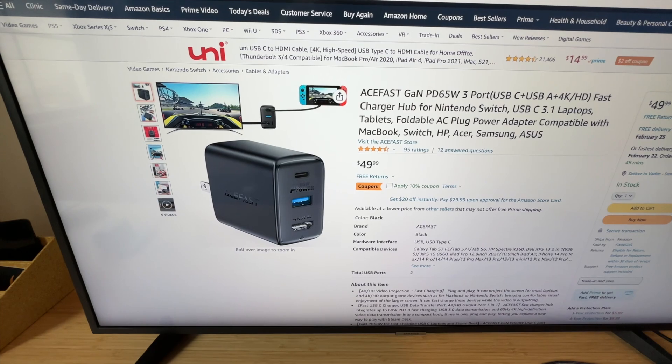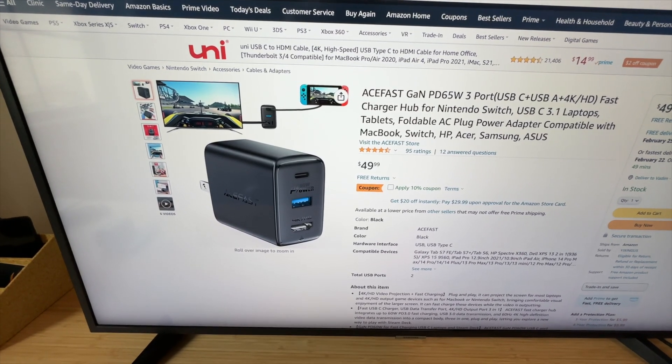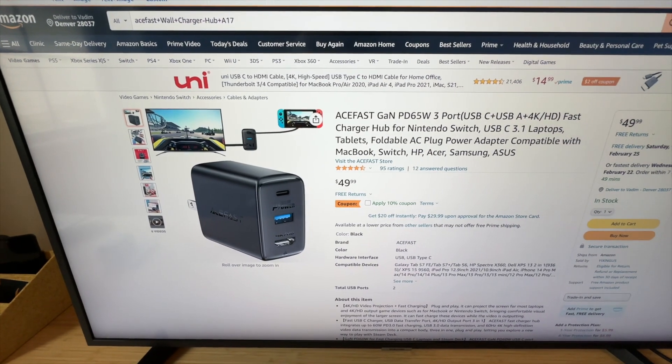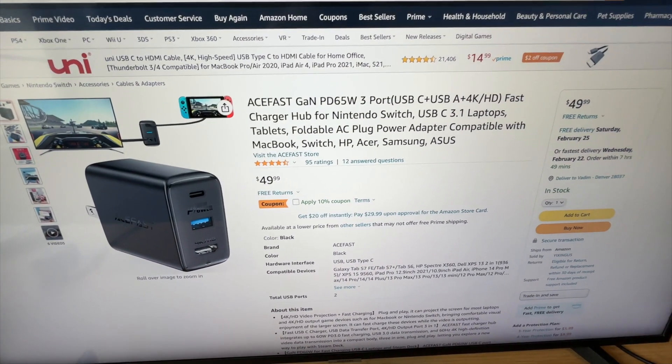I know that mine was a EU plug, but this right here is the US plug, so anyone from the United States can get this thing right here.